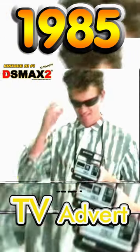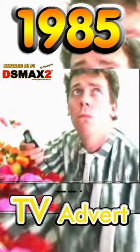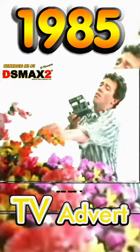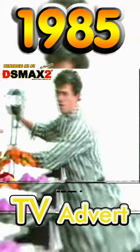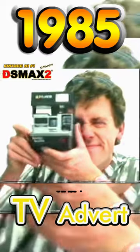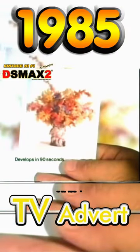This Polaroid instant camera actually has a computer inside. It works out the exposure — you don't need a light meter. You don't have to measure distance; focusing's done for you. And you don't worry about light — the built-in flash gives you just the right amount. That's it. Just press the button.